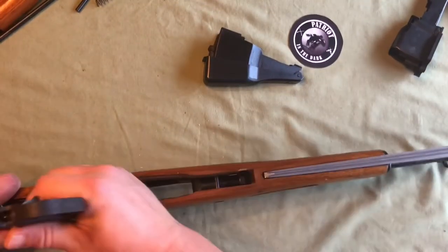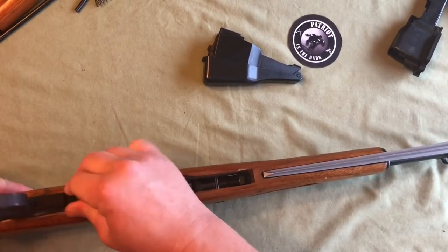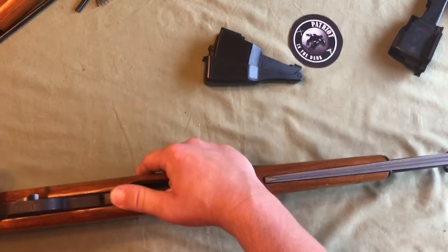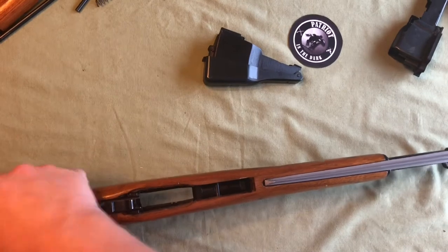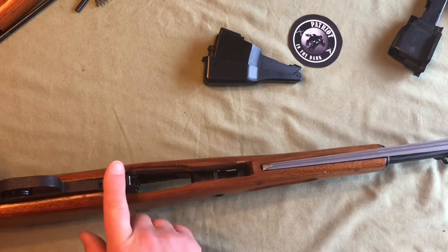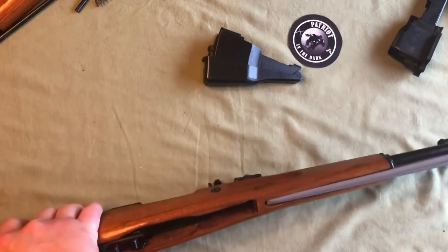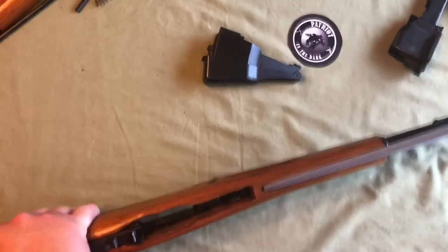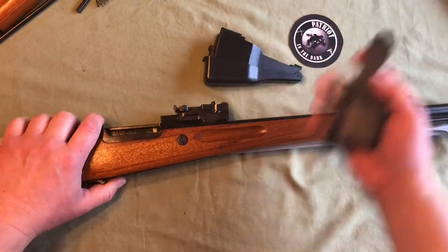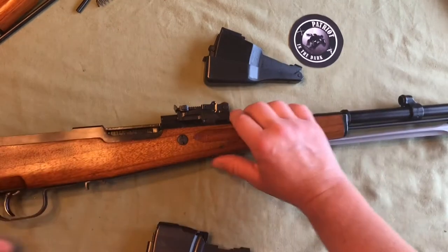The first thing I did was remove that aftermarket magazine because I don't really care for that style. I like it original. Basically you line up your trigger assembly, put the front towards the muzzle in first, and then just push down till it clicks and snaps in.